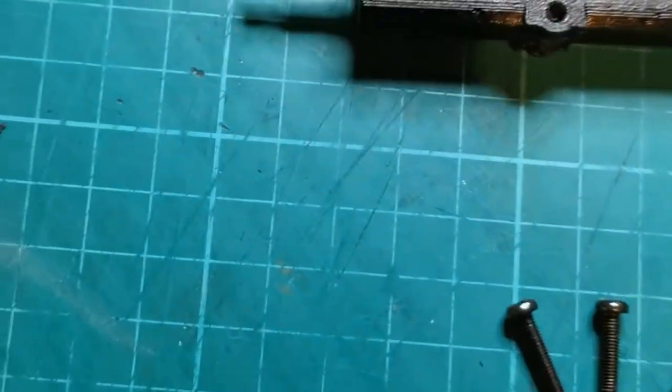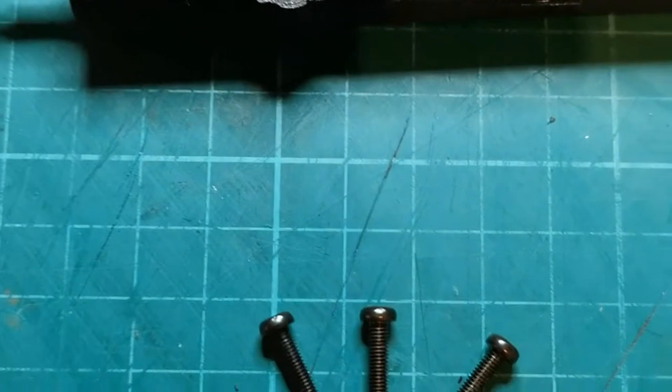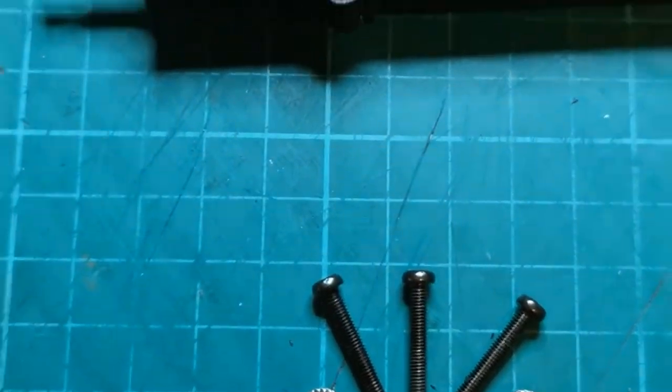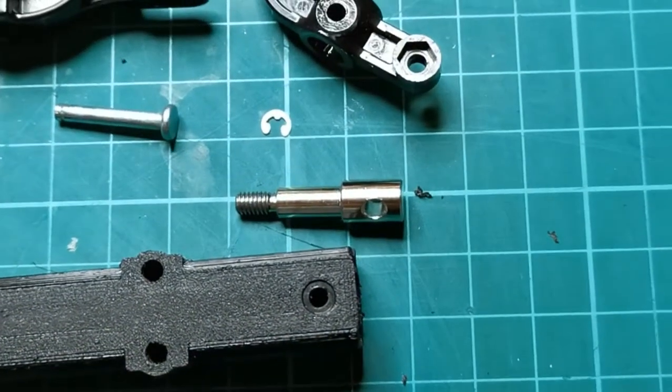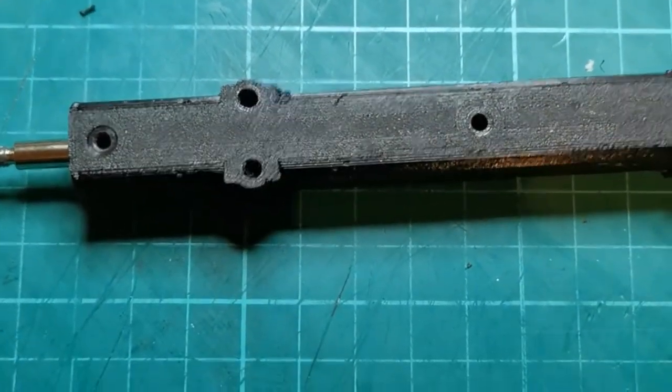They are 20mm bolts. You can use lock nuts or grip nuts. Then you put the two parts together — I'll go and do that very quickly, stop this and start again once it's together, and you'll see how it's combined.